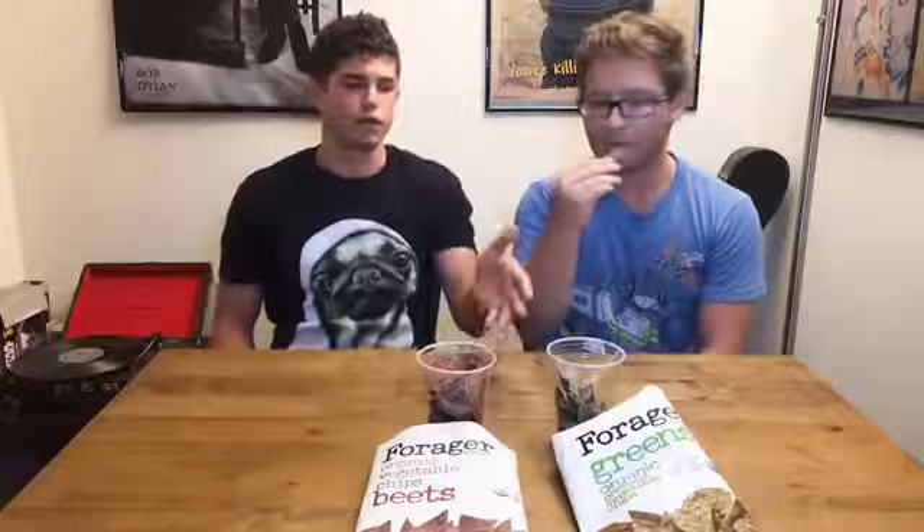I have to say I like them both. If I was going to go with one first, I'd go with the beets, but they're definitely a snack. Bring them to a party — they go with salsa, chips and salsa, cheese, whatever you want. Step away from the gluten for a second, get yourself some Forager Project chips.